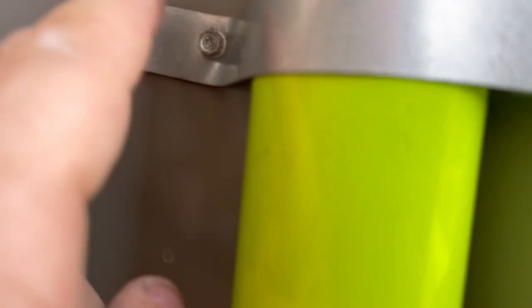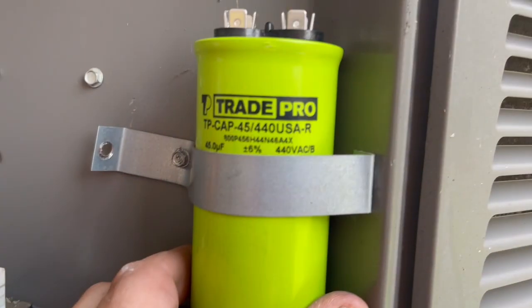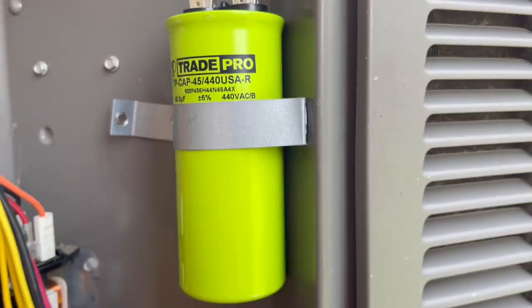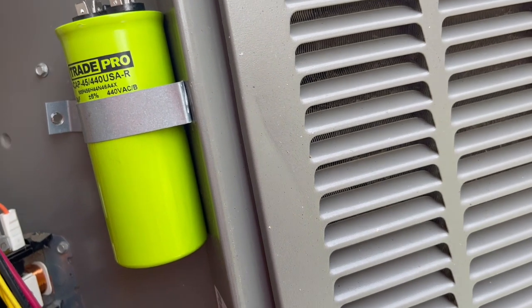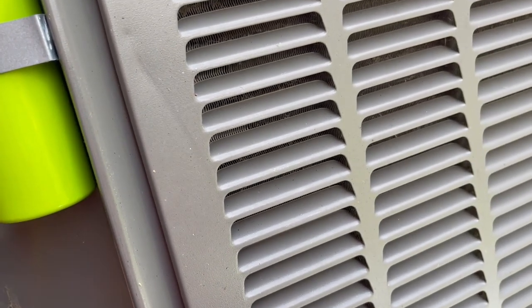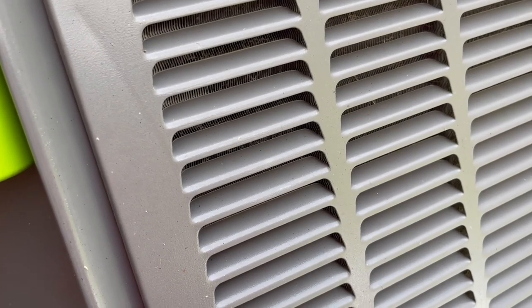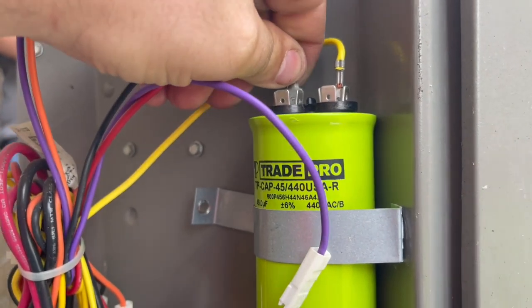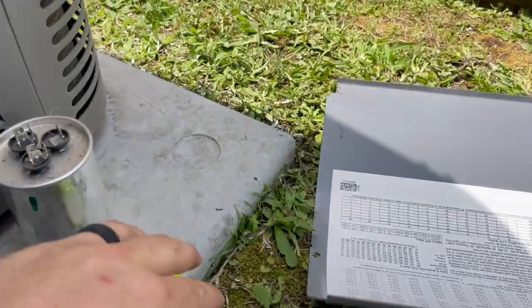We got that one in - and if we ever go back with a fat capacitor we can reuse this strap, no harm no foul. So we're going to put the herm here and the common here, and then I'm going to put a red jumper - hopefully I have a red wire in the truck - and then we'll jump it to this one.